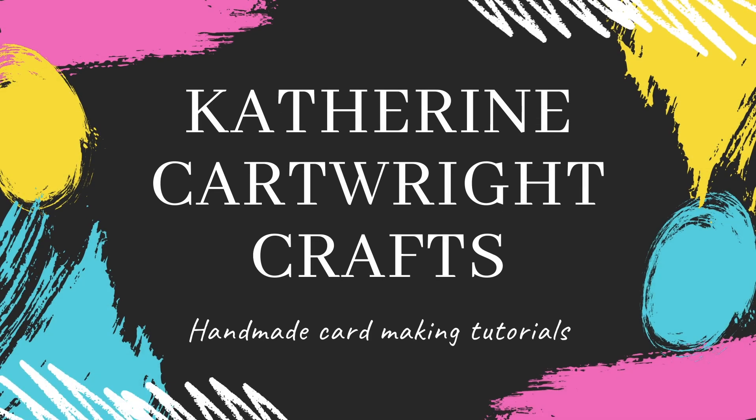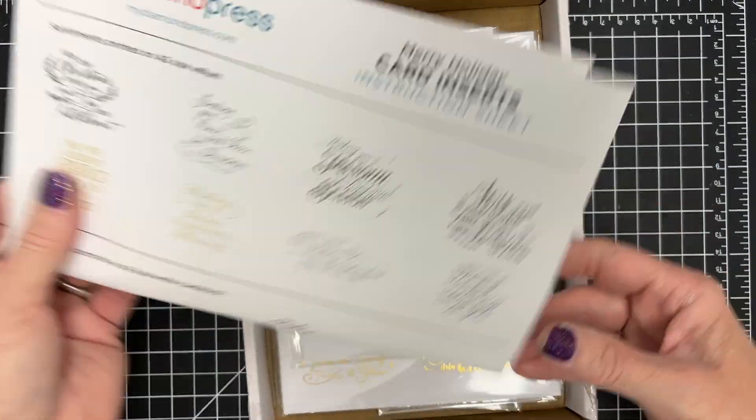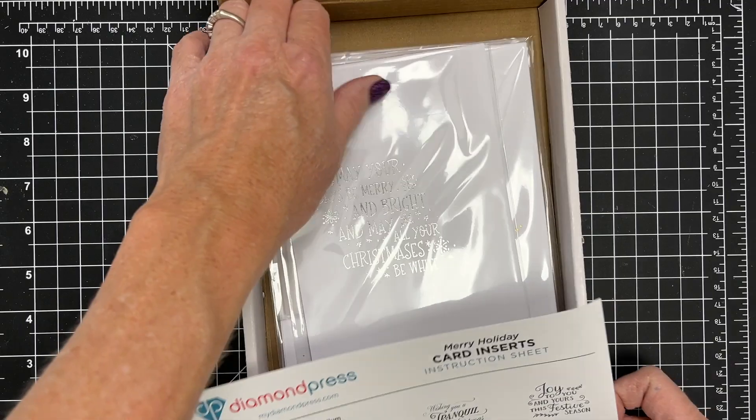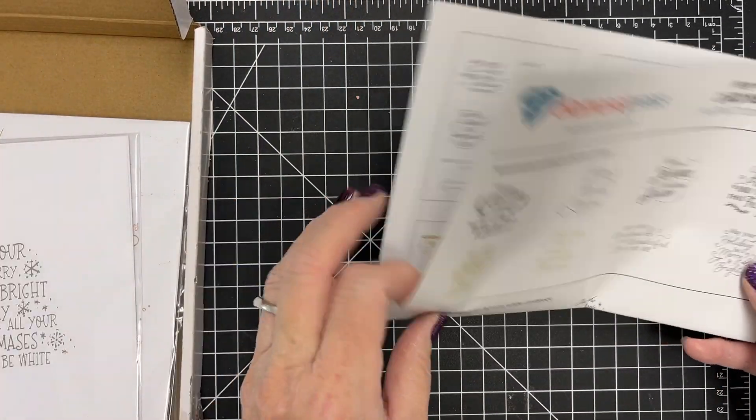Hey there, this is Katherine Cartwright. Welcome. I am sharing some product from Diamond Press. This is the Merry Holiday Card Insert Collection, part of Craft Day over at hsn.com that they are releasing.